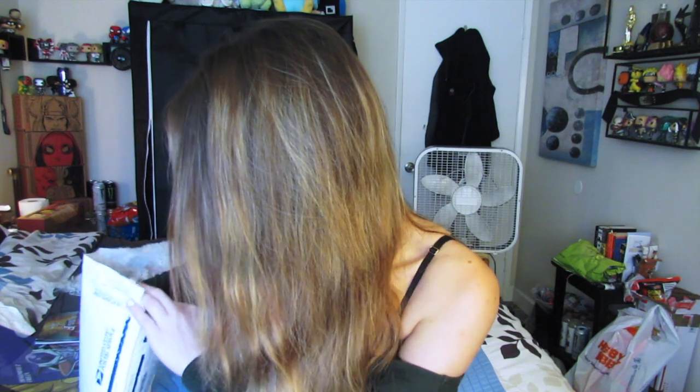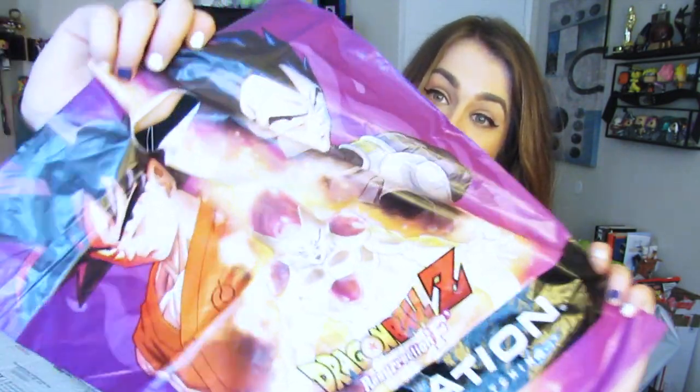Oh my gosh, I love this — this is awesome! Oh my gosh, there's so much stuff in here. It's a bag! Dude, since all the grocery stores you have to pay an extra 10 cents for bags, I could legit walk into a grocery store with this. It's so cool — Resurrection F stuff. Dang, I'm wondering where do you get all this stuff?